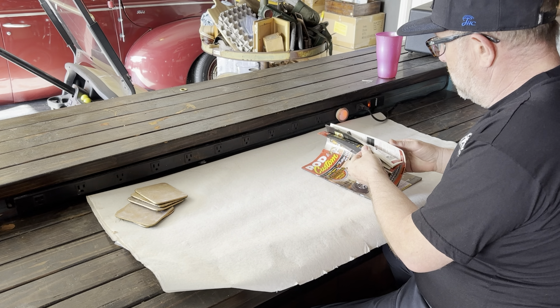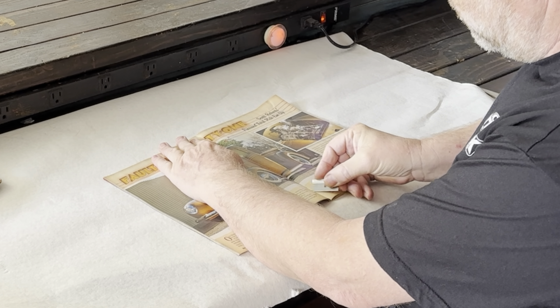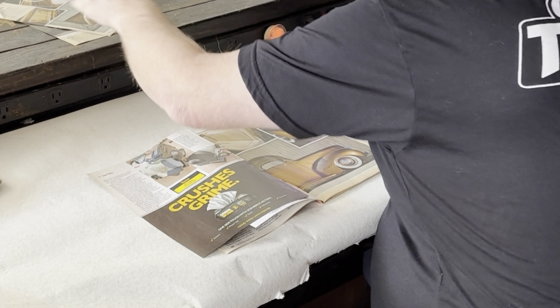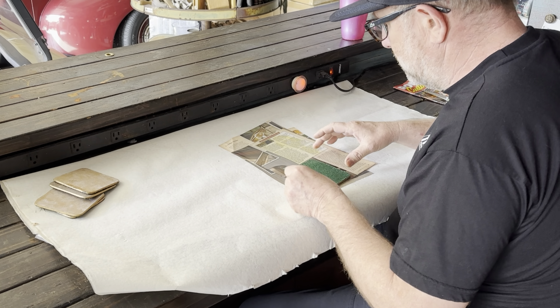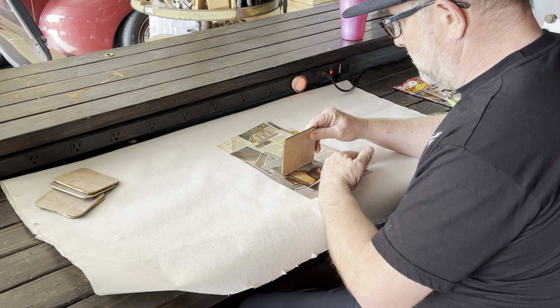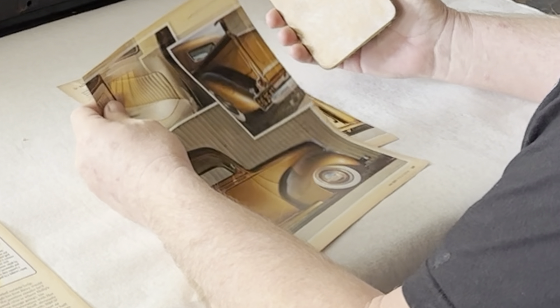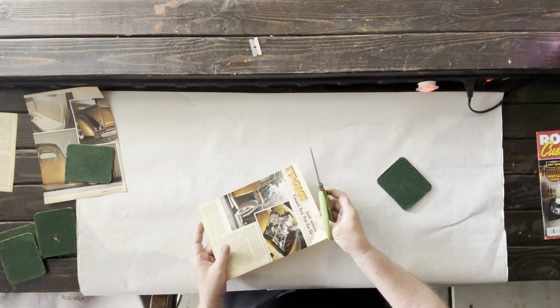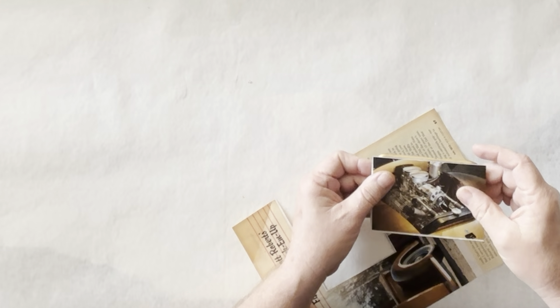Next step: cutting our clips out. We know we're going with the 44, so that's settled. The key is cutting close to the seam and making sure the image goes edge to edge on the coaster so you can center it properly. You also have to think about composition and the back side of each page — you may like one side but not the other. I went after the engine shot first because it was the perfect size and the back side had a great side profile.